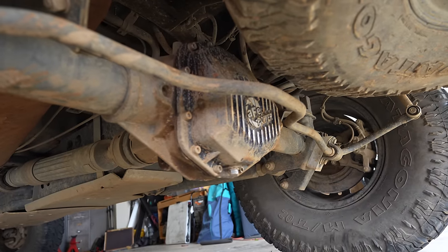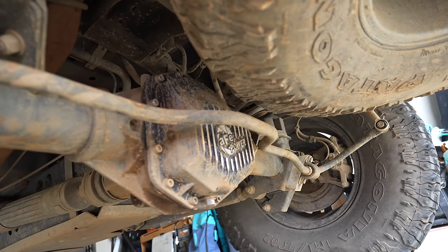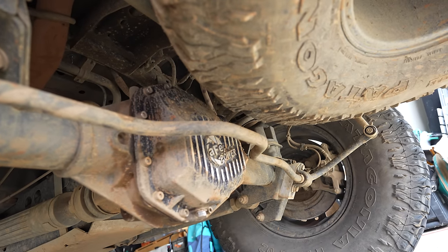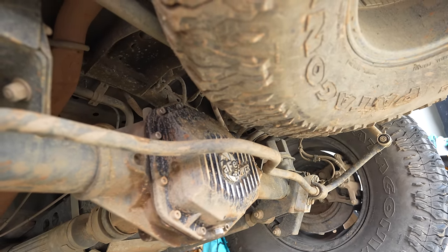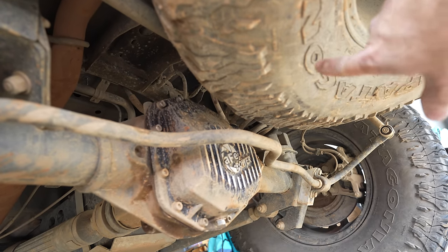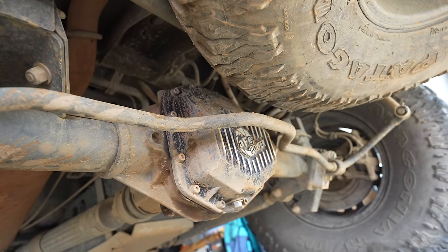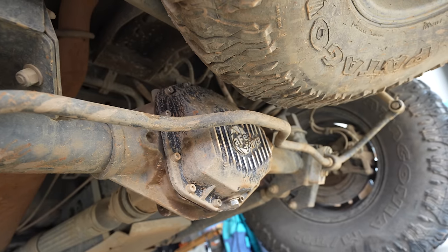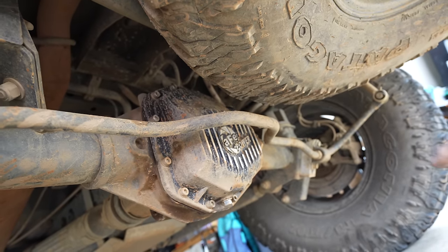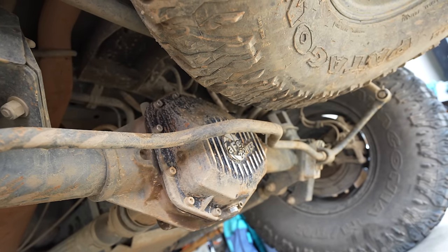Finally, there's the diff cover from AFE Power — I did purchase that, it's over $400. It does hold quite a bit more diff fluid than the factory diff cover. I have a whole recent video on why I had to regear again and why I went with this diff cover. I paid over $400 for it, which I didn't have to but did, and in the end I think it's going to be worth it — helping with cooling via extra diff fluid and the fins.